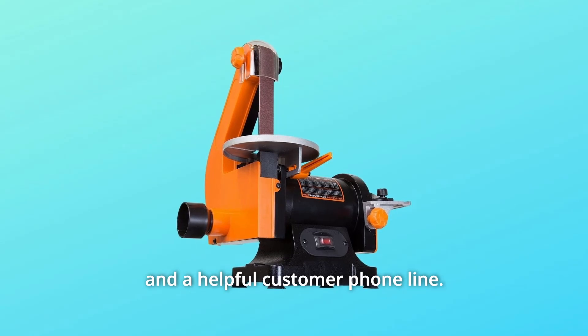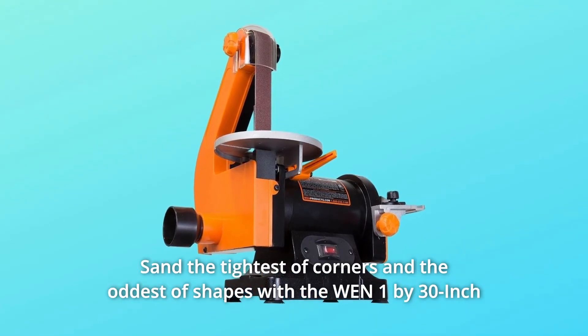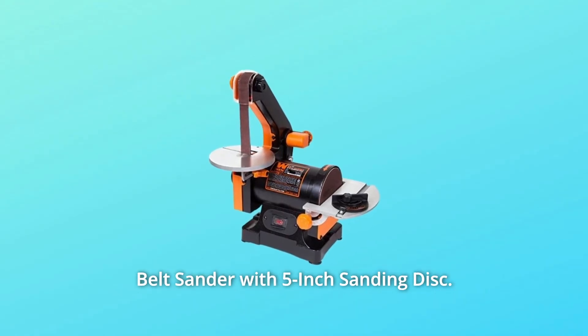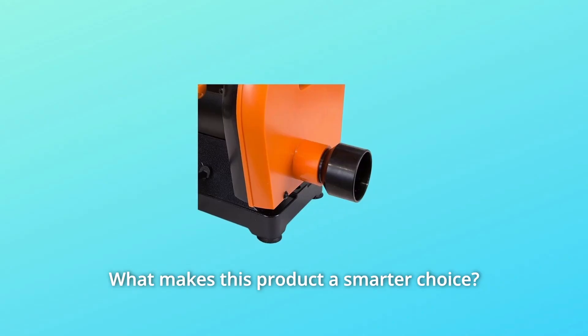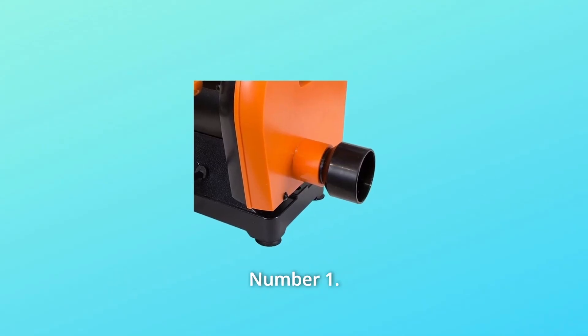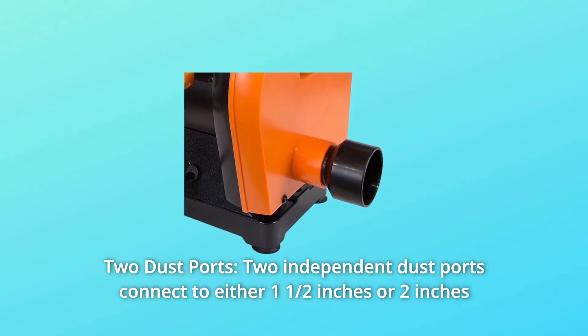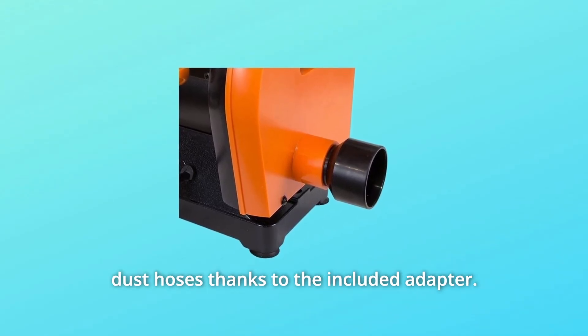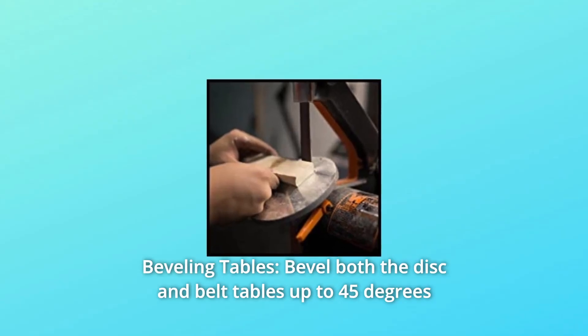And a helpful customer phone line. Sand the tightest of corners and the oddest of shapes with the WEN 1 by 30 inch belt sander with 5 inch sanding disc. Remember when you could sand almost anything? What makes this product a smarter choice? Number one: two dust ports. Two independent dust ports connect to either one-half inch or two inch dust hoses, thanks to the included adapter. Number two: beveling tables — bevel both the disc and belt tables up to 45 degrees to help sand angled workpieces.